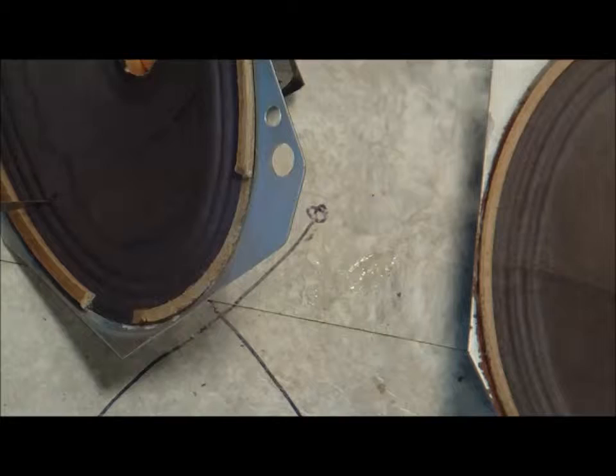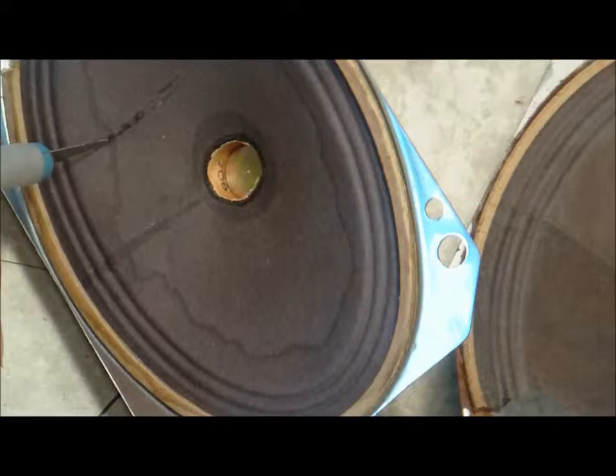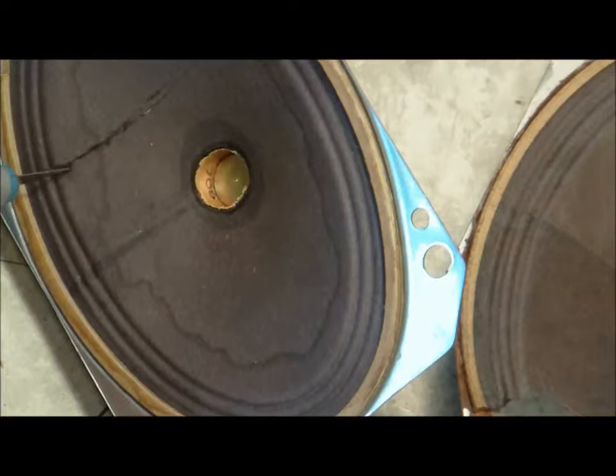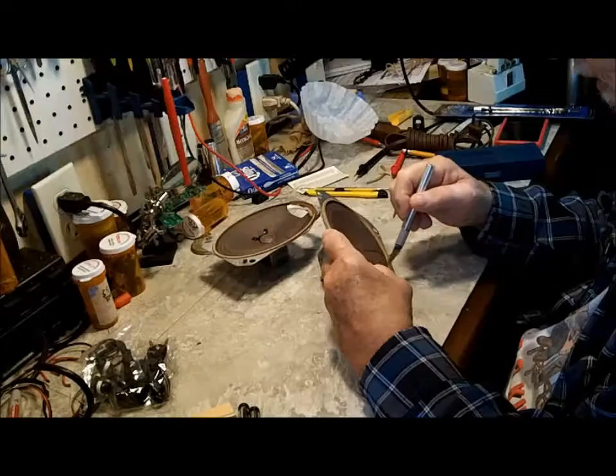I'm hoping it comes apart from the speaker frame — that's what I'm hoping. By cutting it a little bit too big — a good bit too big — I think I'll come out ahead. I can just trim it up to fit the space there. Now we'll just trim it around here.